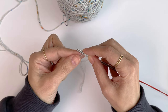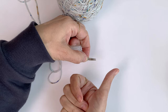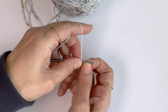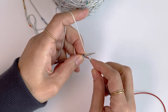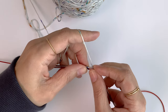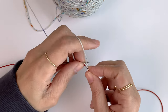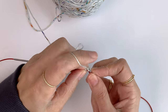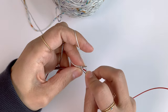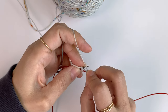Next, I want to secure the working yarn and rotate my needles so the tip of the needles is facing towards the right side. Now I want to hold my working yarn and pull the bottom needle out. And now I want to knit the stitches on the top needle. So 1, 2, 3, 4, 5, 6, 7, 8, 9, 10, 11, and 12.